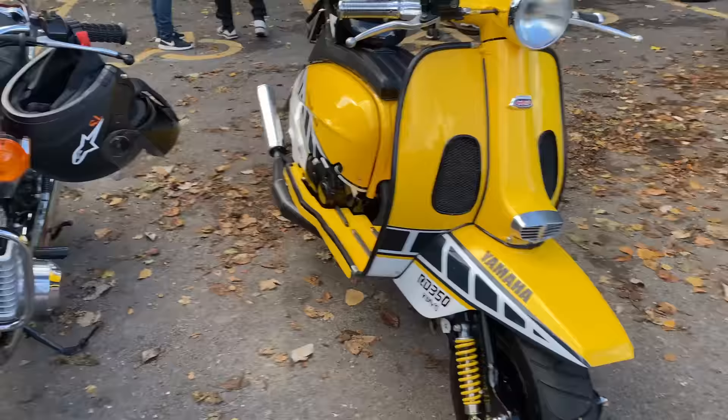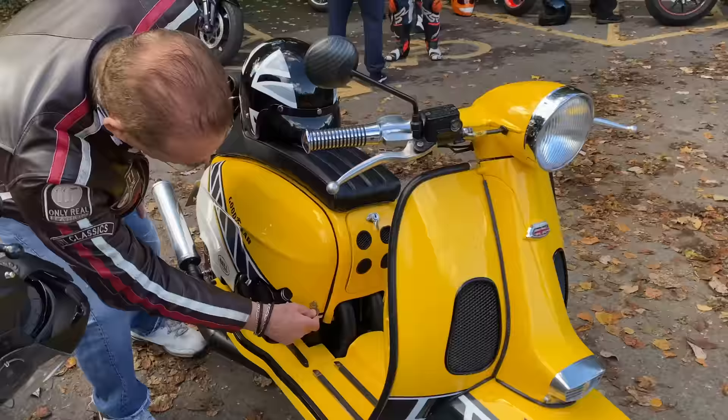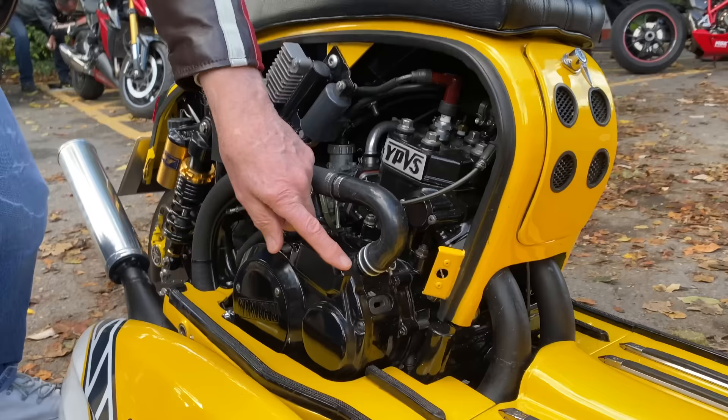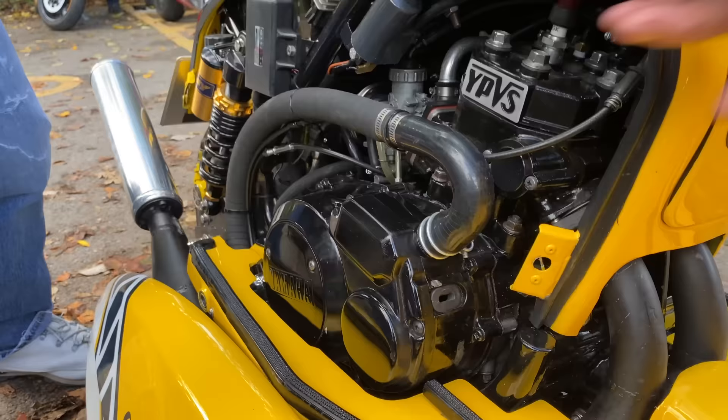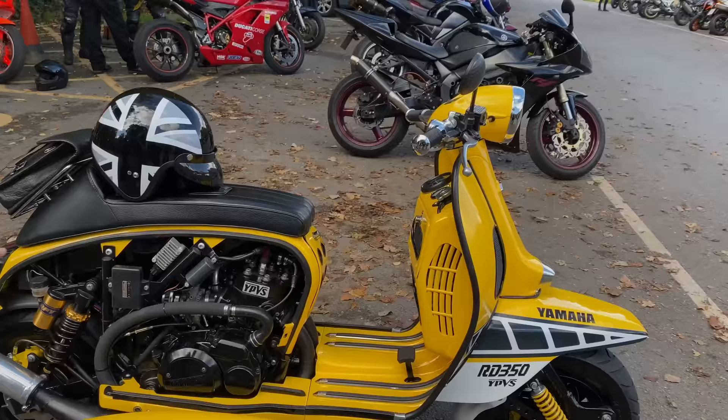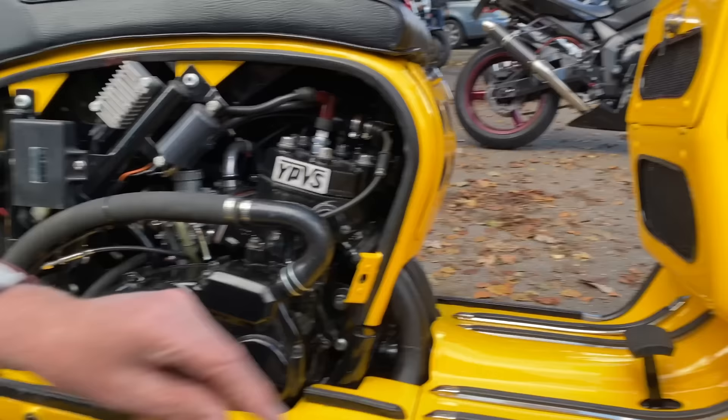Just look at the way the engine block sticks out of the side. Does it have any running temperature issues? Not at all, because it's running a Volvo water pump, because the pumps on these engines aren't very good. It's a long way back to the radiator up front — there it is. Look at that cooling fan, so it wouldn't have any issue in traffic.